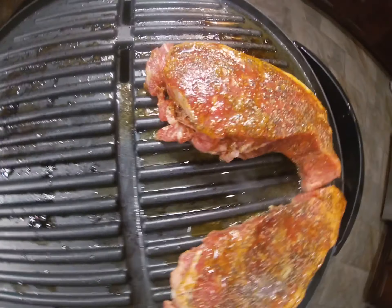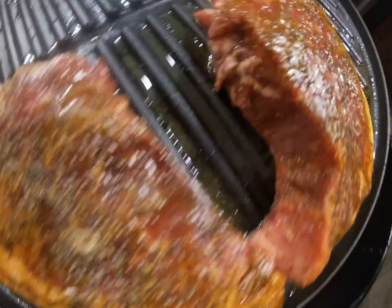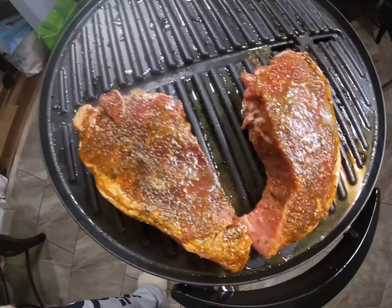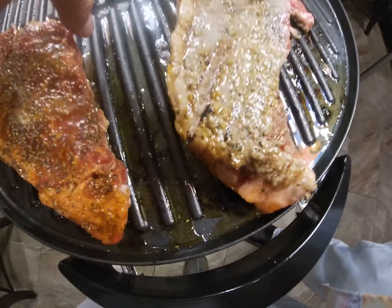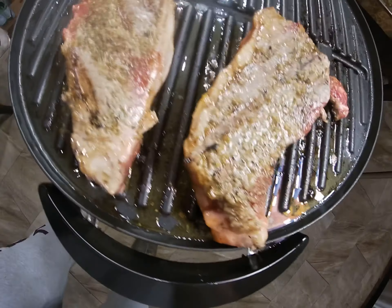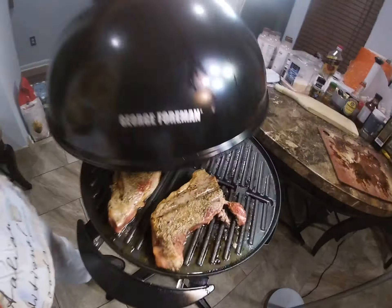Your steak looks very nice, very beautiful steak. We're done right now — flip over. And we're gonna cook with the George Foreman.